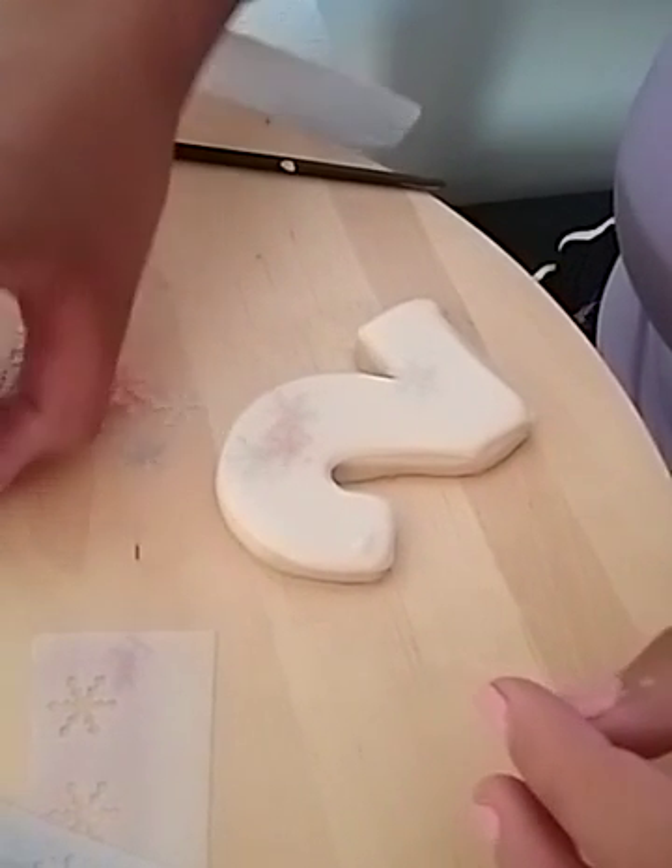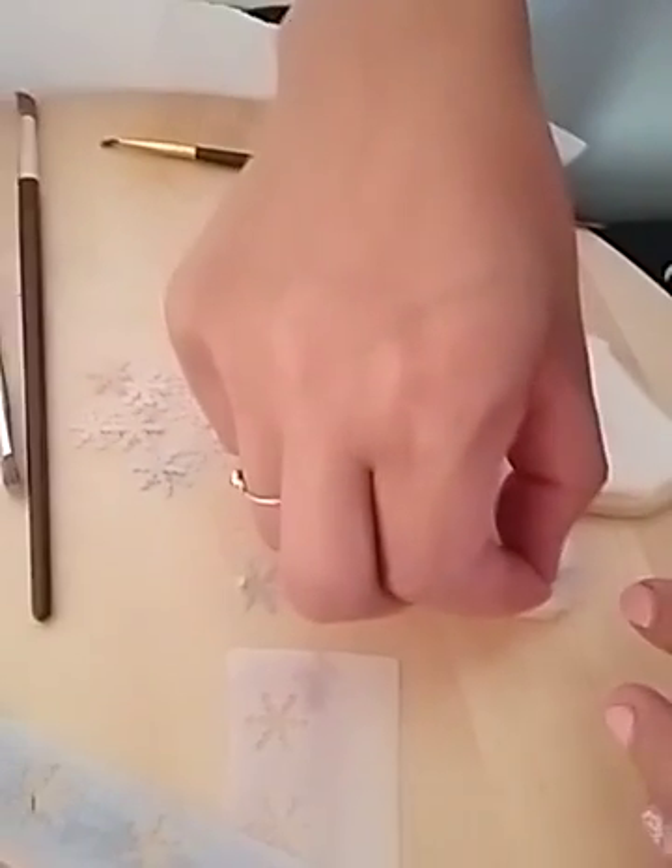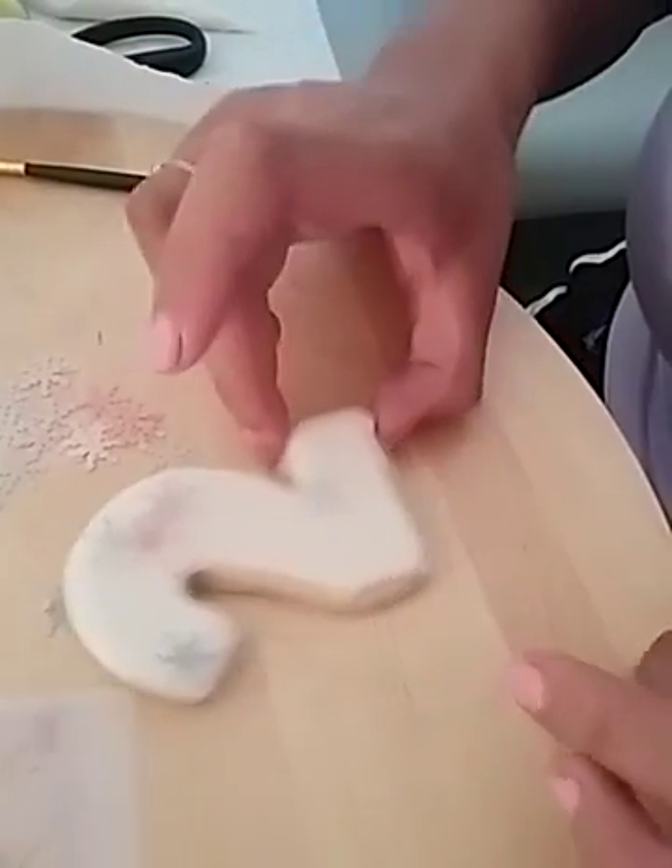You can do this with edible glue. I'm doing it with a little bit of royal icing just because I really want to make sure they stay there.